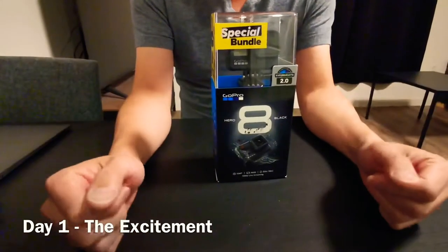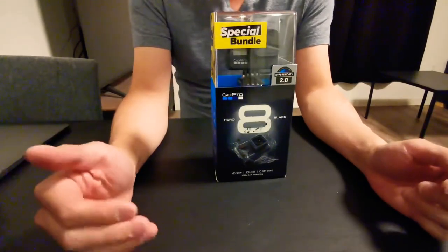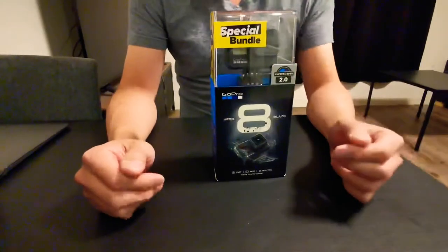Hello guys, this is Nicholas. Yesterday was Black Friday, so I went to Best Buy and purchased this special bundle edition of the GoPro 8.